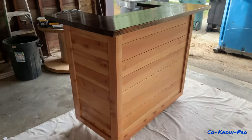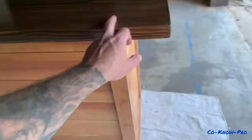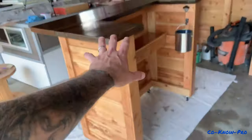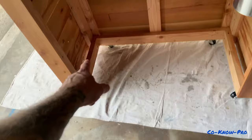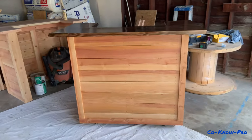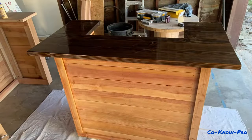Hey everybody, welcome to our channel Kono Pro. In this video we're going to be making a really cool custom bar. If you need a bar and want to build one, you might want to watch this video. We're going to be going over the materials we used, the different techniques we used to build the bar, and hopefully explain it clearly enough for you to have a good understanding of how to build a bar.